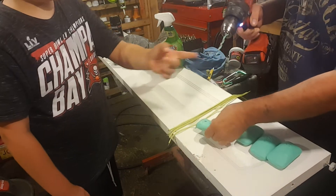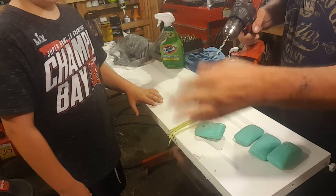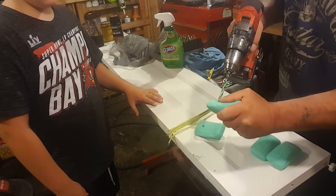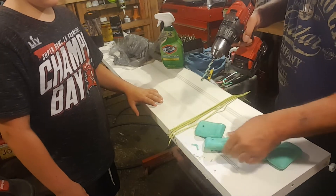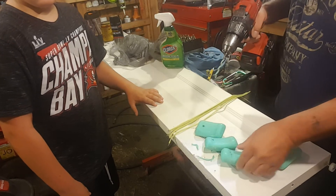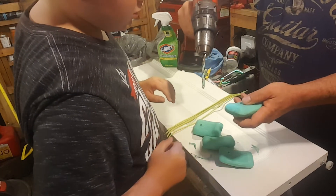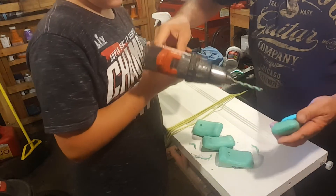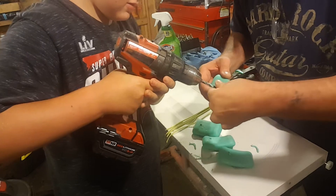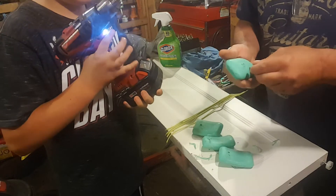That worked out perfectly. Look at the drill bit — I thought I was going to twist off. So we're going to do all four of these that way. Colton, you want to do one? When you drill, you got to go straight — don't go like this because you'll break the bar in half. Let me get you pointed right. There we go, and we got all of them done.